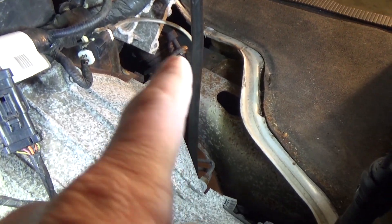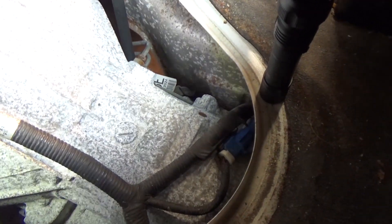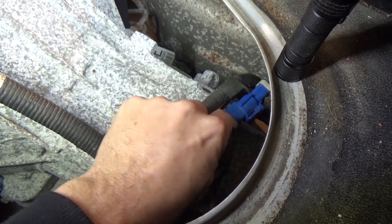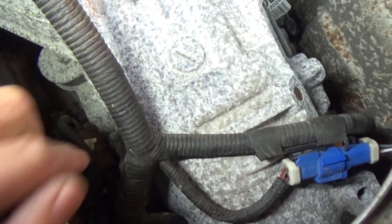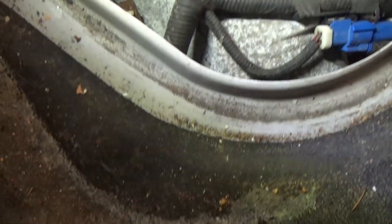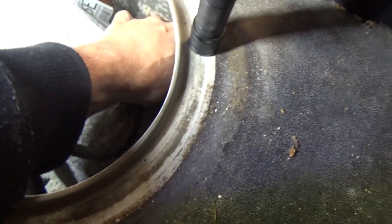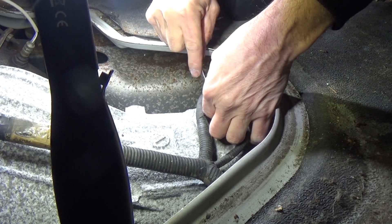I want to show you where the O2s are. That's the bank one sensor one right there. Here's your bank two sensor one on the driver side — here's the steering wheel right there. And your connector for the bank one sensor two O2 sensor is this blue one here. That's what we're going to have to get connected and start testing. Your bank two sensor two is right down in that area if you need to access that. It's a four-wire sensor.